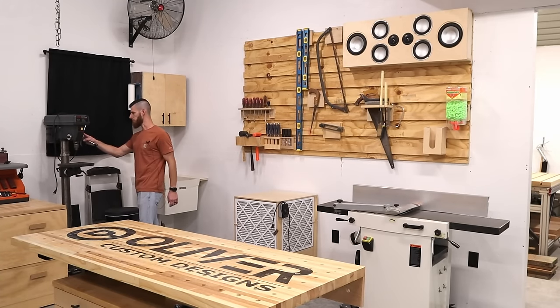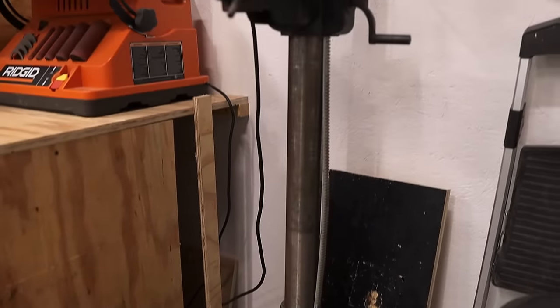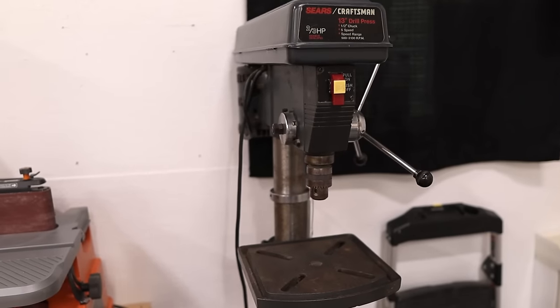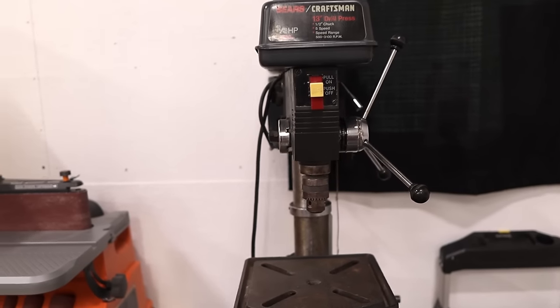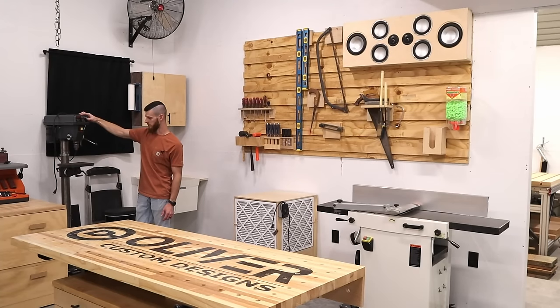This is a Craftsman drill press — it's a two-thirds horsepower, 13-inch drill press. It's an older model. I actually had the Ryobi little mini drill press before, but this was my grandfather's. He was willing to trade me my little Ryobi bench top for this one.